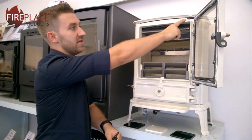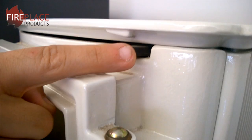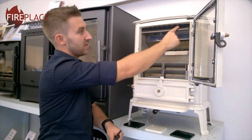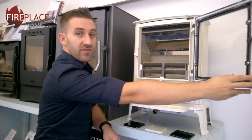At the top we've got the air control — that's your primary air control. All the way to the right is fully open, all the way to the left is fully closed. That allows air in through this slot at the top, which comes down and, when the door is shut, passes the air down the glass and feeds it back into the firebox.